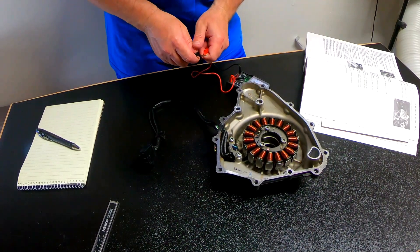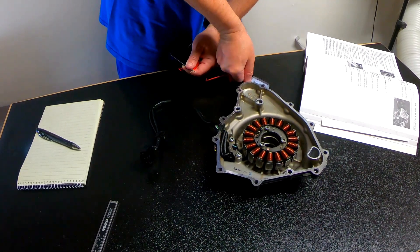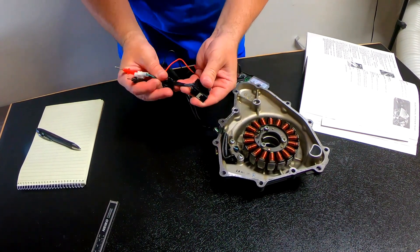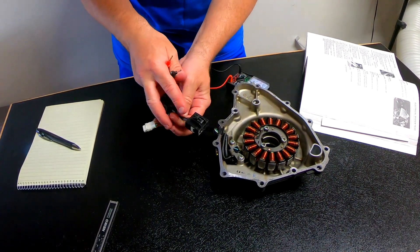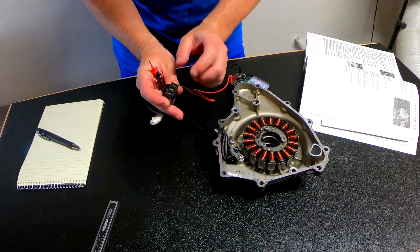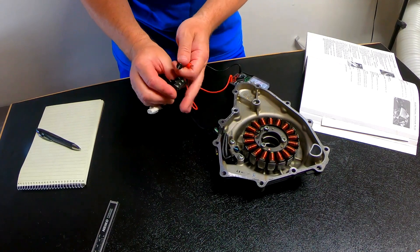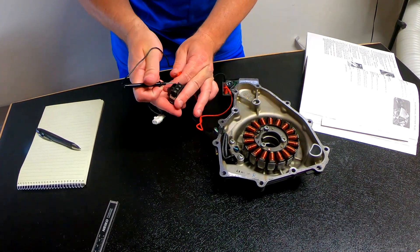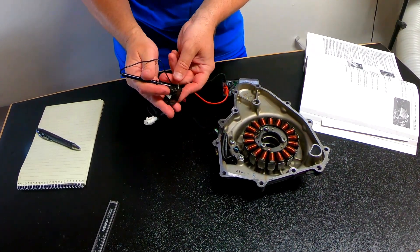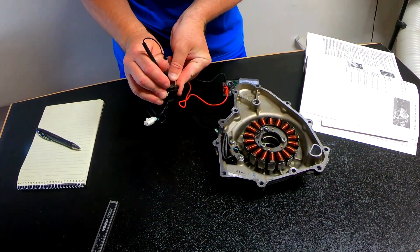First I'm going to touch the leads together to see if there's any resistance, and if so, I'm going to zero it out. Then I'm going to pull the clip with the three wires on it. The actual metal clips inside are close enough to the surface that we can just use the leads — we don't have to use paper clips or anything to access them. I'm going to touch any two of them at a time; it doesn't matter which order, just make sure you get all of them. The first two give us 0.4.